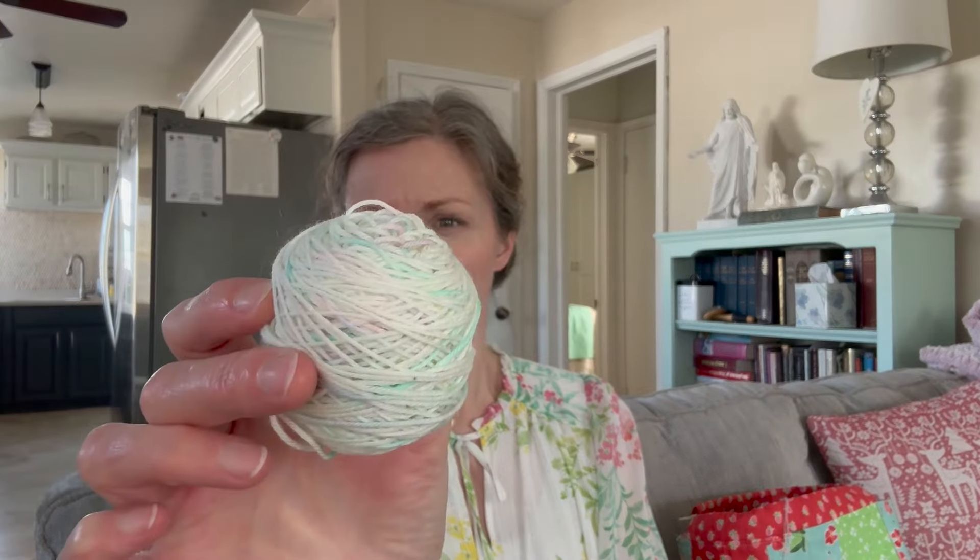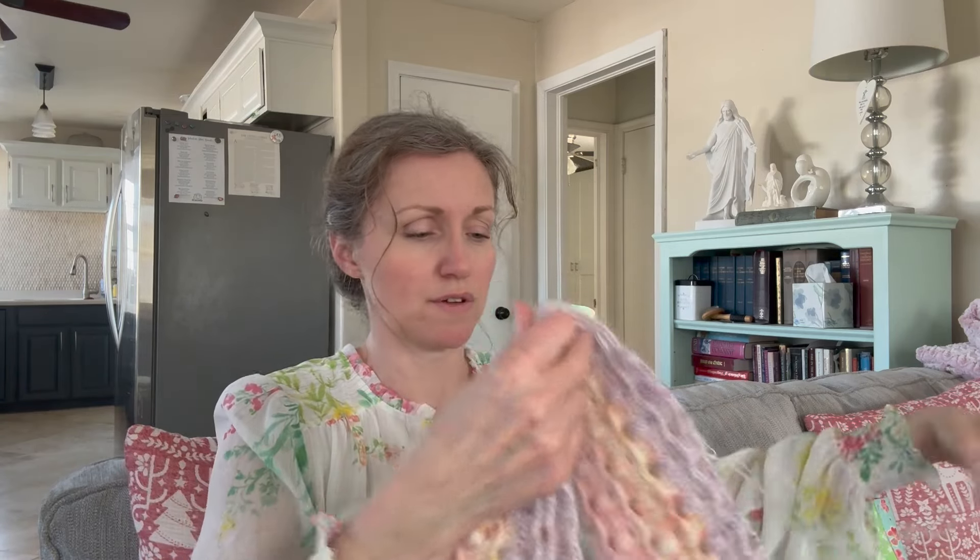I knew I wasn't going to have enough minis from the swap to finish the entire sweater, so I went into my stash and found more minis from Emily on the same base that I thought would look nice in it. I wound those up, so I have an assortment to pull from.